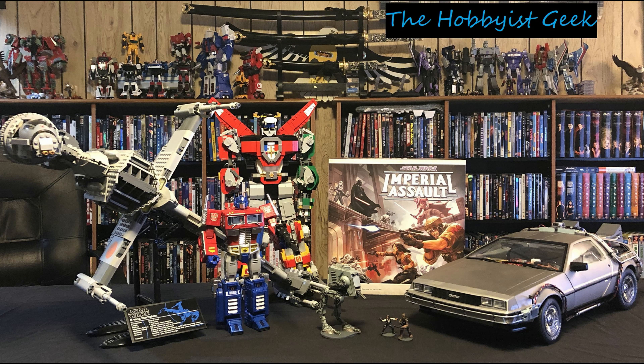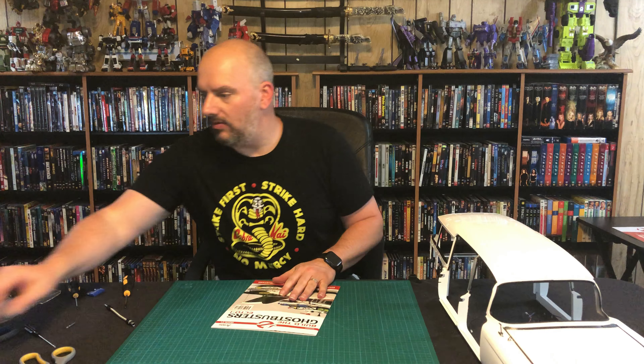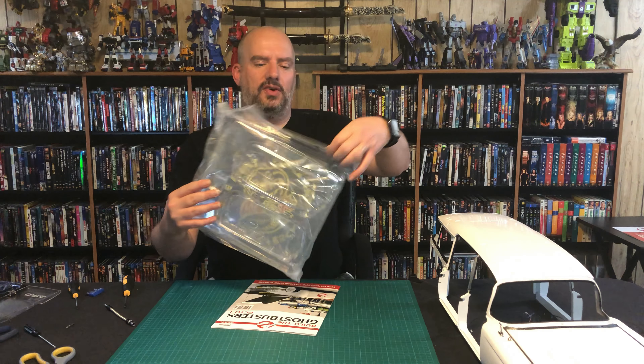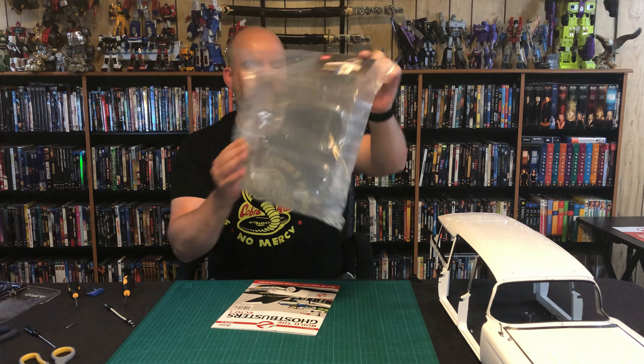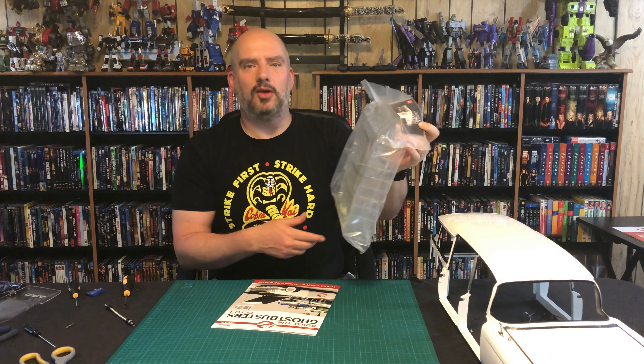Hi, I'm Don, and this is The Hobbyist Geek. Today we are finishing issue 21 of our Ghostbusters build. We have our parts right here for stage 78, and it looks like we are finally putting in the front windscreen. So let's crack it open, let's see what we got.